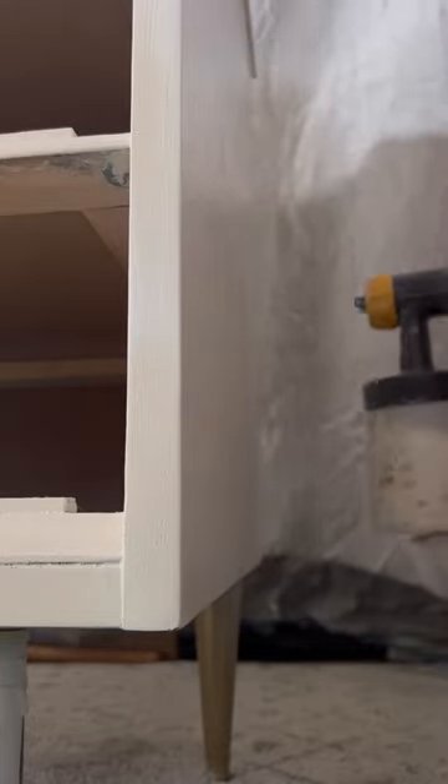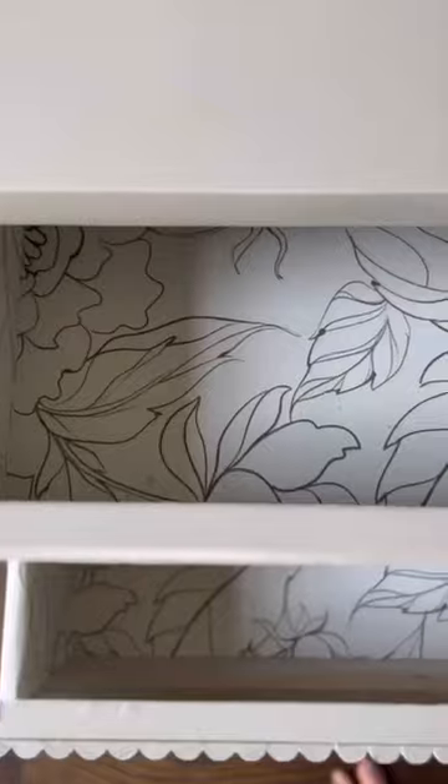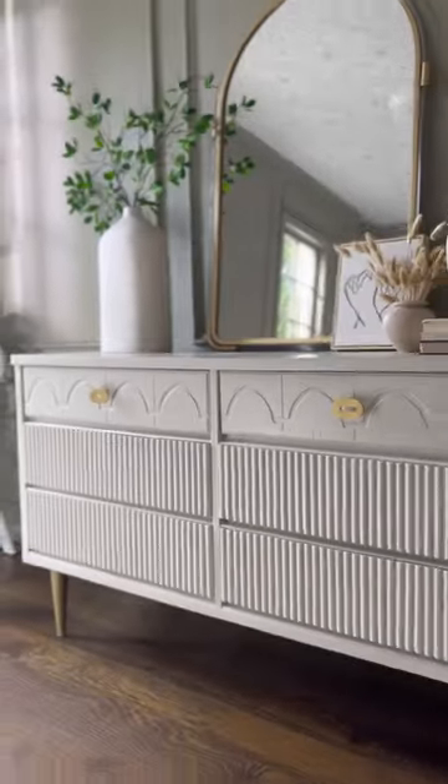Then I had a brilliant idea to wallpaper the inside and outside of the drawers with my leftover wallpaper. What do you think — do you love it? Let me know in the comments!